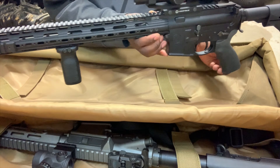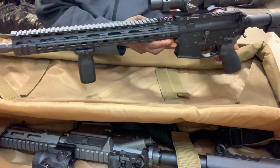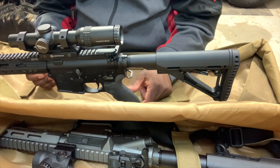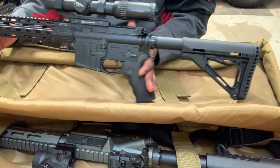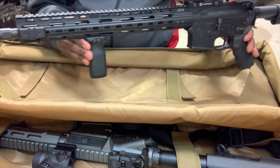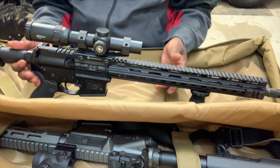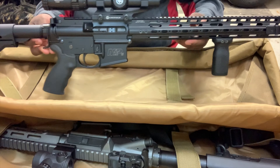It is a Smith & Wesson Sport. I think I bought this in 2011 or 2012 — it was a new gun to the market at the time and it was my first AR. I will do a separate video of it. As you can see I did change out all of the furniture pretty much, and that's what let me know I'd be better off just building them from the start instead of replacing everything on a factory rifle.